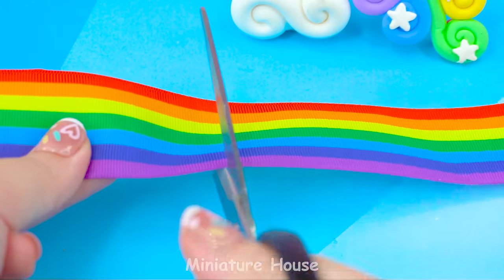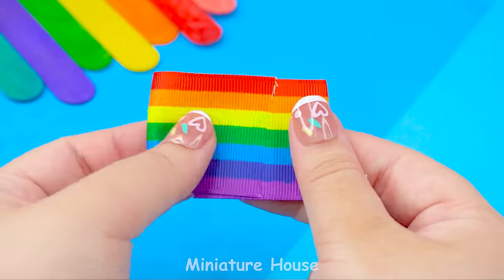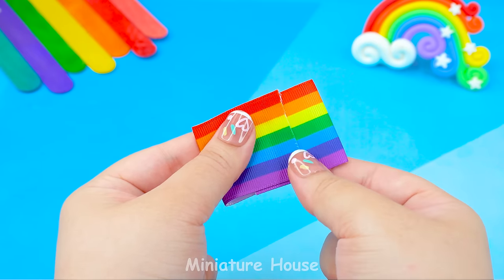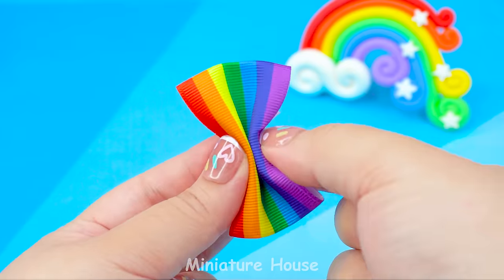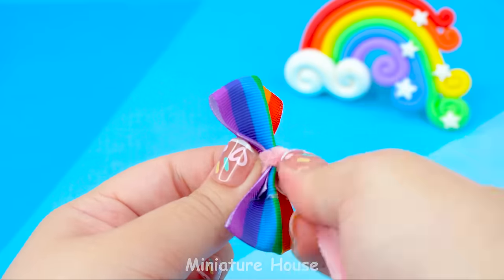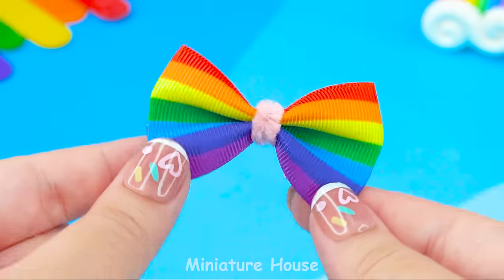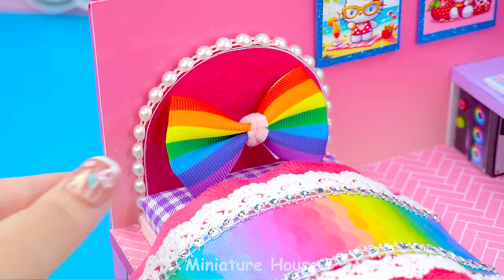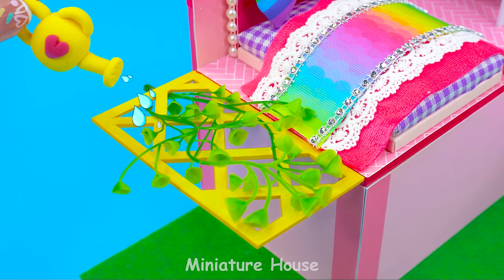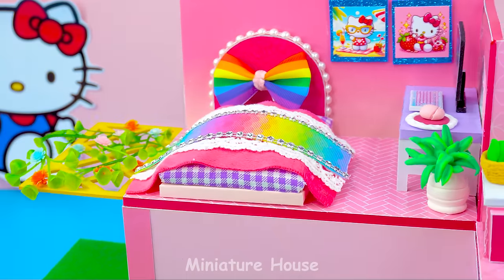Now I'm going to make a pillow from rainbow ribbon. Gather it in the middle and tie it. How adorable! A little flower next to the bedroom. Wow, that's wonderful!